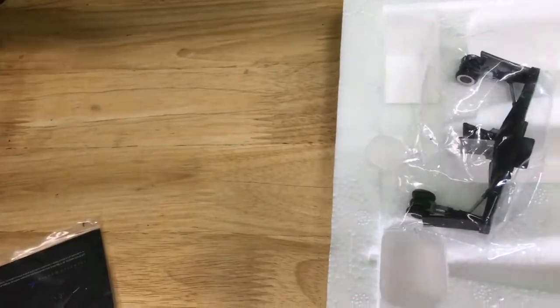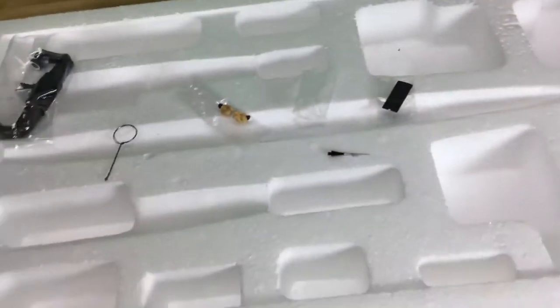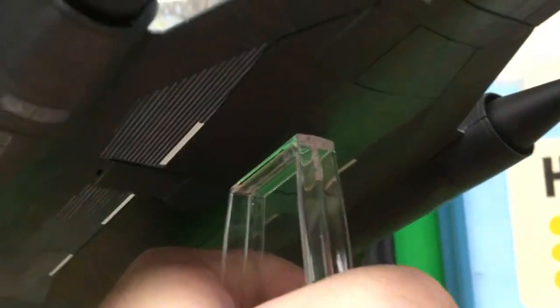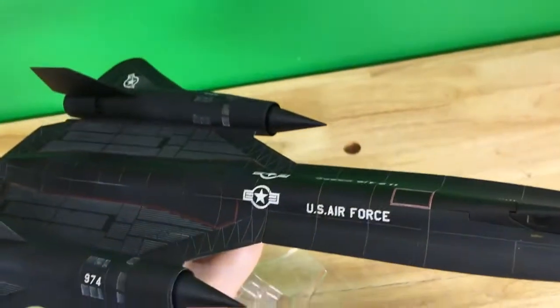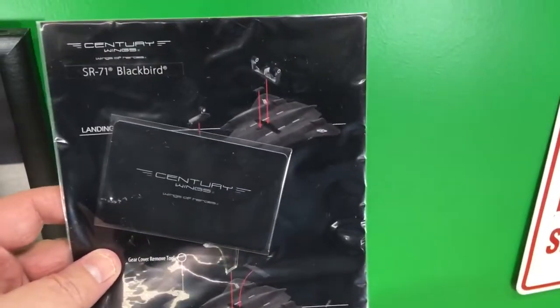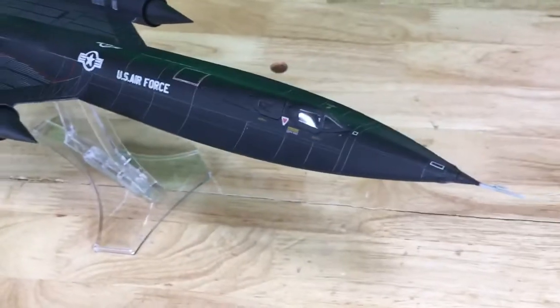That little piece, if you were to use it in gear-down configuration, would cover where the stand fits in. It also comes with these instructions and a Century Wings card. And here is the model itself.